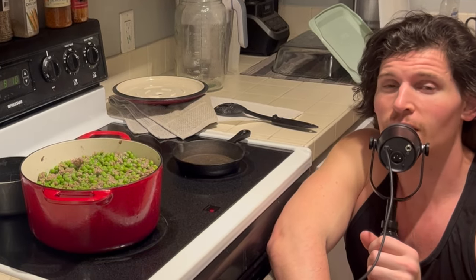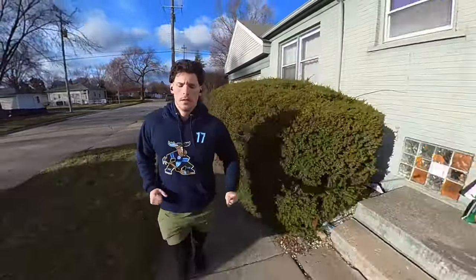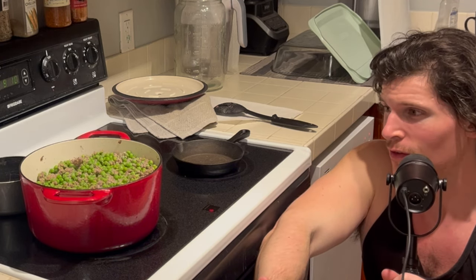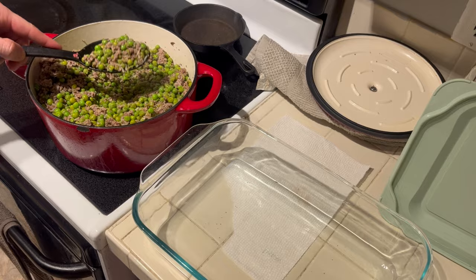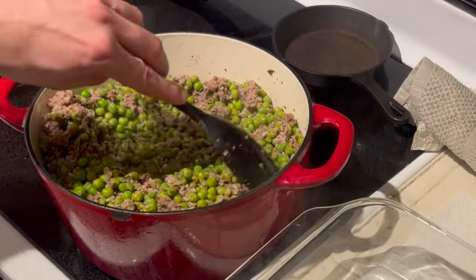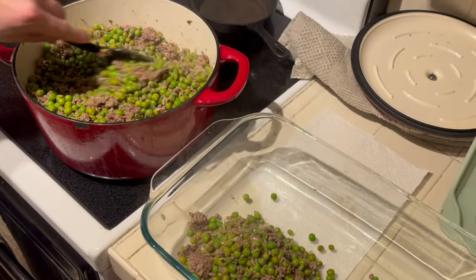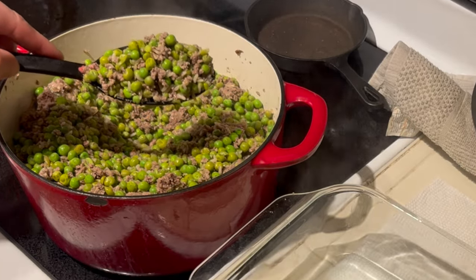Just got done with a three-mile run, and the food is ready to go. Off topic, but I'm so glad it's warming up here in Michigan — outdoor cardio is going to really accelerate my fat loss. I'm going to pan this up. The plan was three days' worth of food but I think I got a little more than that. There we go: ground beef, green peas, and a little bit of brown rice. The brown rice gives me enough carbs for energy during my workouts without being excessive.